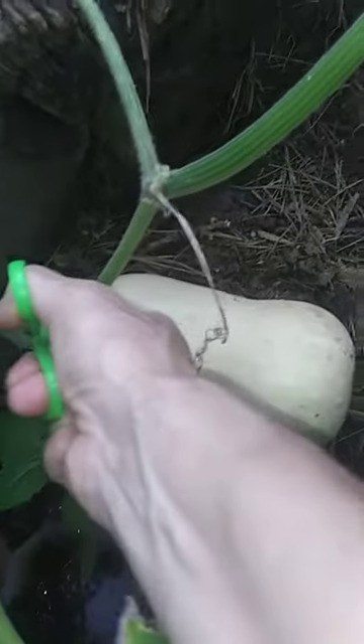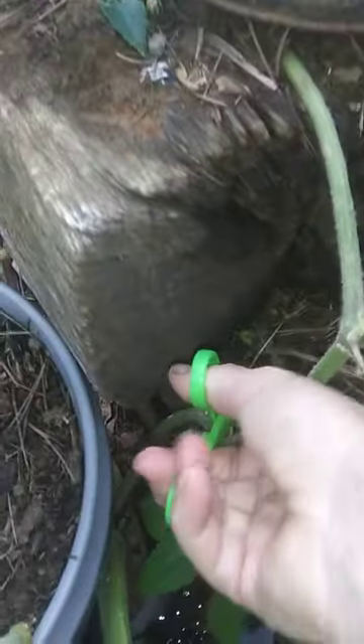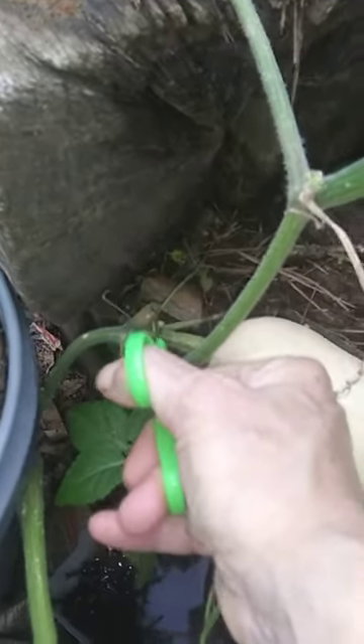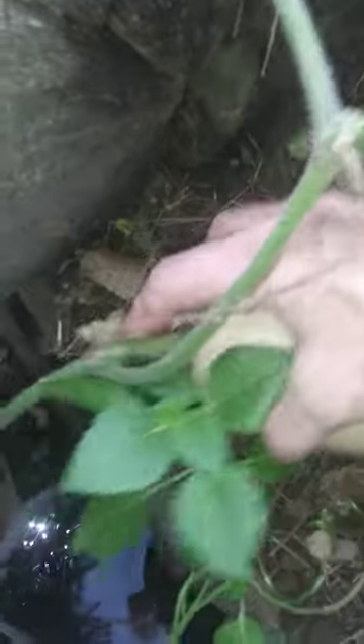Holy crap, it doesn't want to cut! I should have brought something besides children's scissors to do this with. All right, there it goes — looky there, I think that'll be a good squash.